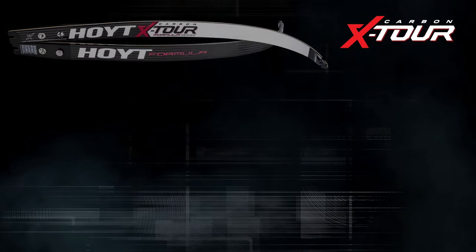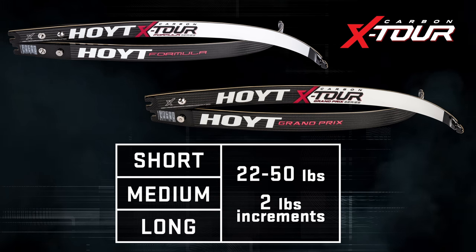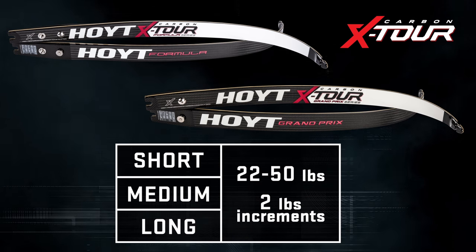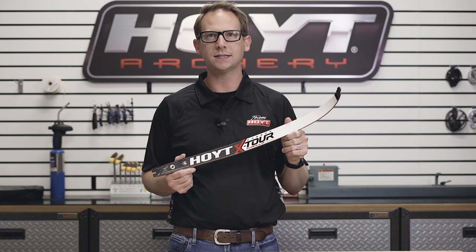The Carbon X-Tour is available in both Formula and Grand Prix configurations, in short, medium, and long lengths, and from 22 to 50 pounds in 2-pound increments. The all-new Hoyt Carbon X-Tour recurve limbs are 86 years in the making. These are a must-see, must-feel, must-shoot recurve limb.